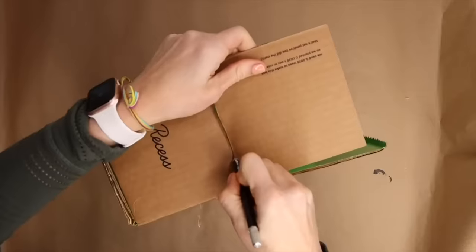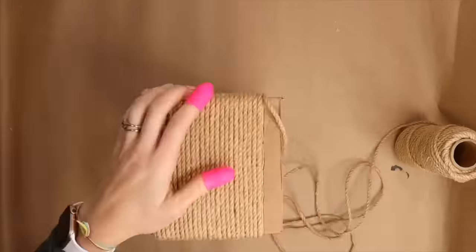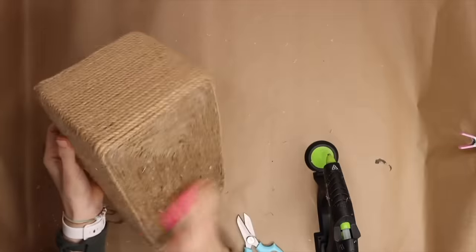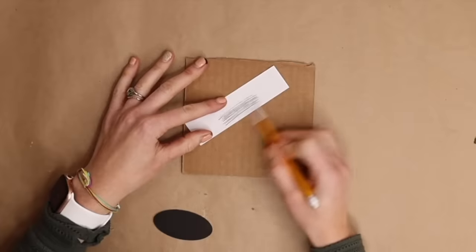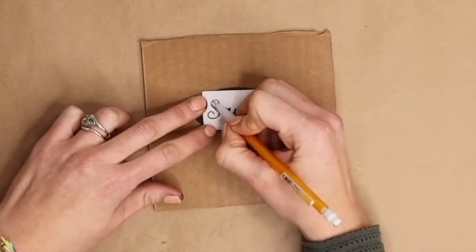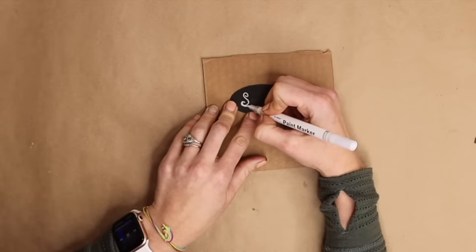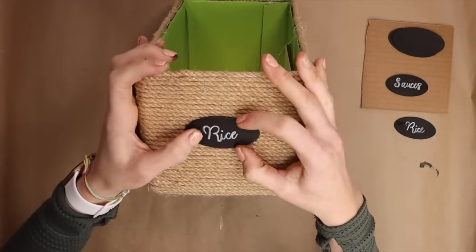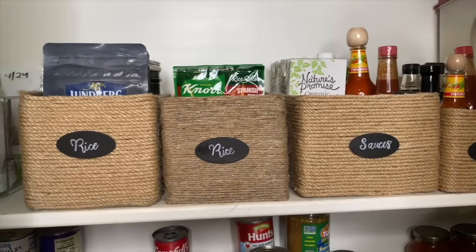Take an exacto knife and remove the lid flaps. Take hemp rope and a hot glue gun to begin wrapping the rope around the box, then take twine and begin gluing it to the perimeter of the bottom of the box. Take balsa wood oval or circle shapes and paint them with black paint. Print words to be displayed on the side of the box, cut them out, and use pencil to cover the back of the paper, then trace the font on the balsa wood. Use a chalkboard pen or white paint pen to cover the pencil-traced font. Use a hot glue gun to attach the labels to the side of the box. There you have it — an inexpensive way to create your own pantry storage for less than $10.